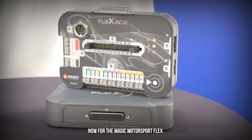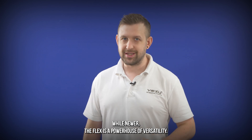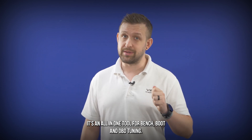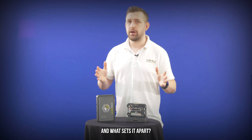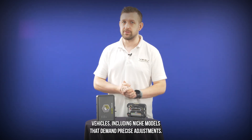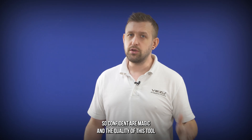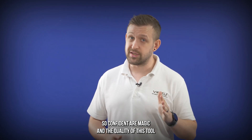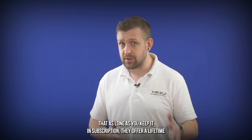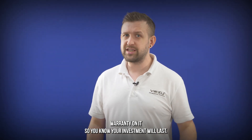Now for the Magic Motorsport Flex. While newer, the Flex is a powerhouse of versatility. It's an all-in-one tool for bench, boot, and OBD tuning. What sets it apart is the ability to fine-tune high-performance vehicles, including niche models, that demand precise adjustments. They're so confident in the quality of this tool that as long as you keep it in subscription, they offer a lifetime warranty on it, so you know your investment will last.